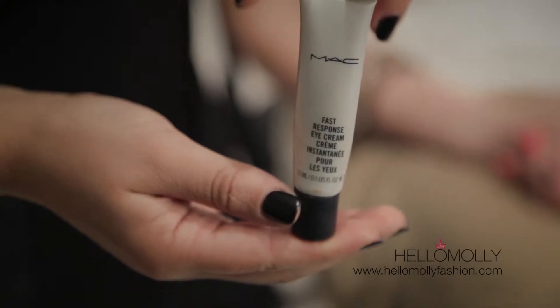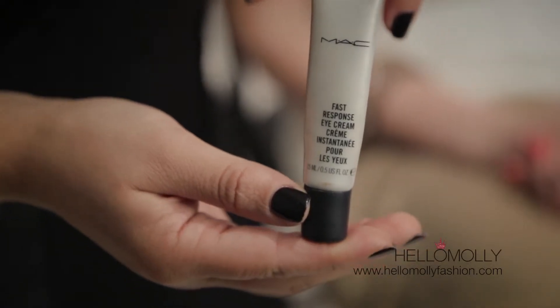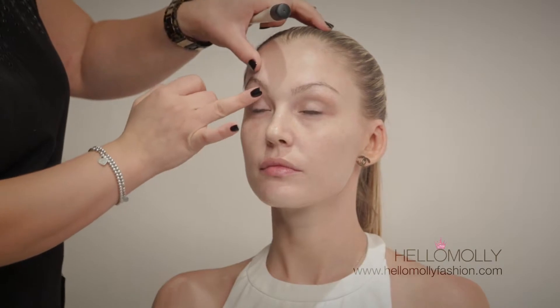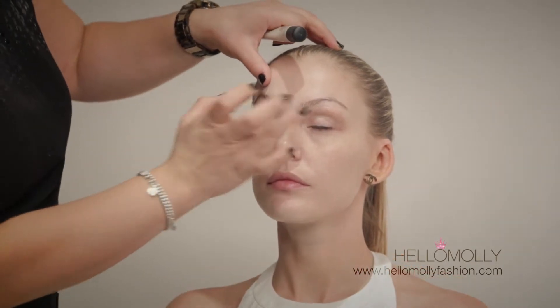The key to a beautiful makeover is good skin. Most importantly, when you're putting makeup on, you must ensure that you've looked after your skin — it's freshly cleansed and hydrated. I'm starting off with the MAC Fast Response Eye Cream applied lightly to the eye area. This will allow the makeup to go on smoothly and last long.